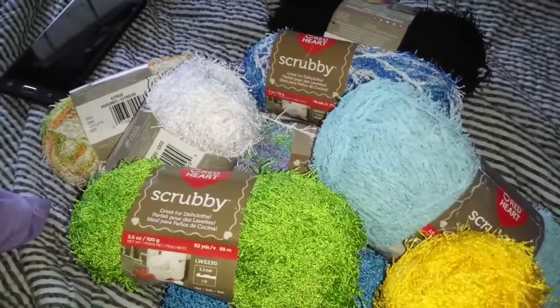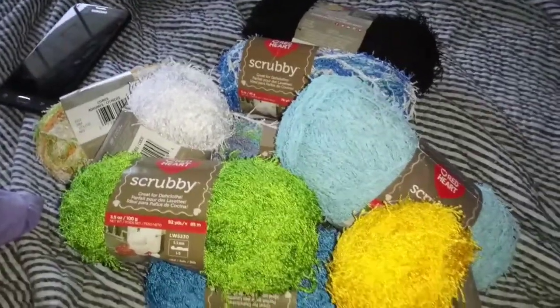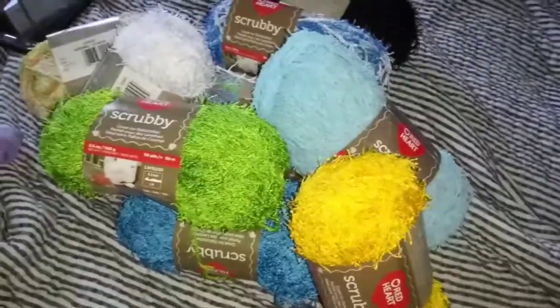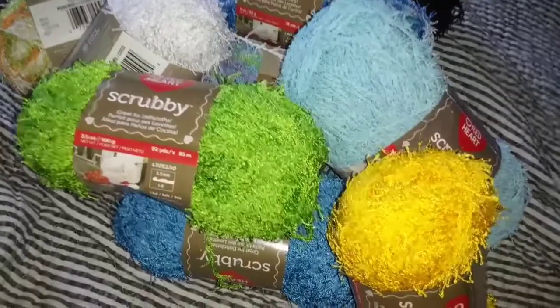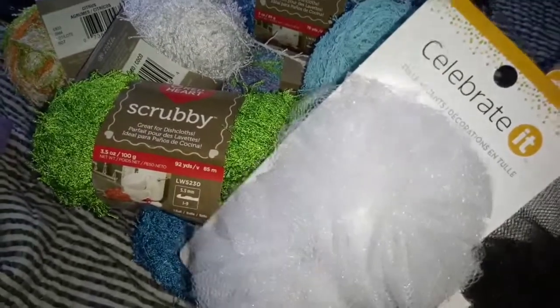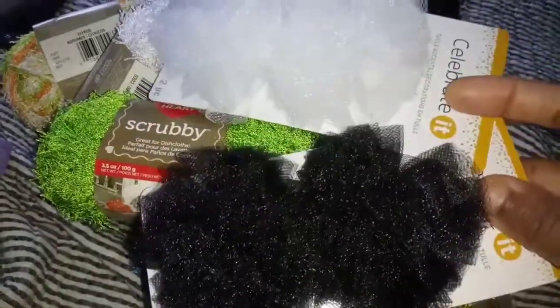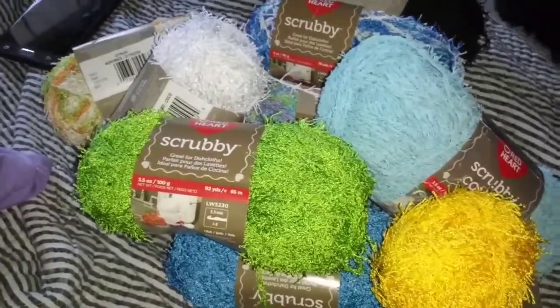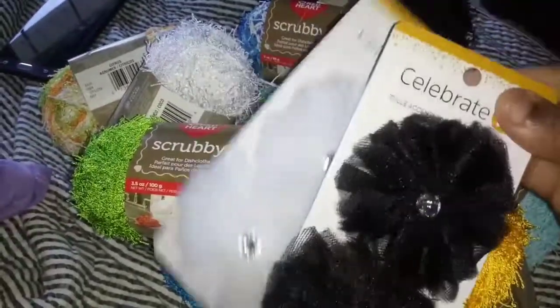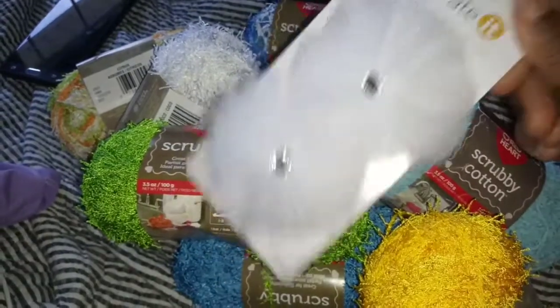I also picked up some of these because I have a project to do for BB Crafts and I want to get it done this weekend. These were 97 cents on clearance — cute little tool accents and I can make bowls out of this, so that's exactly what I'm going to do. I also have the black and white ones that have little stones, the little gems in them.